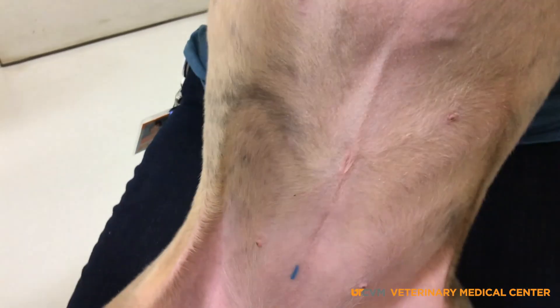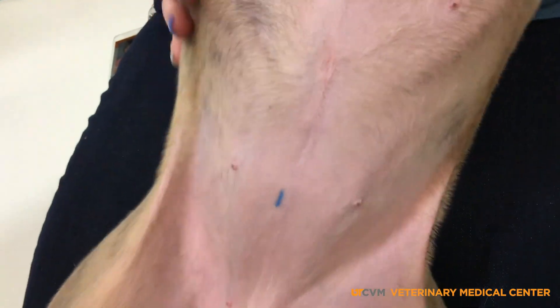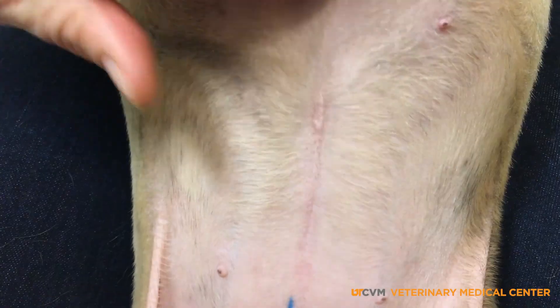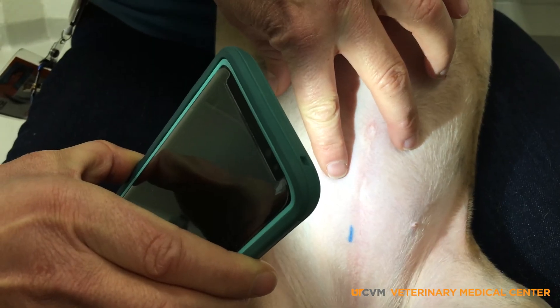A spay scar will look like a small white line in the middle of the belly. It might be a centimeter long or up to a couple of inches. If a scar is not obvious, squirt some alcohol or water onto a paper towel and wet the clipped area. Then shine your flashlight below the umbilicus to get the best possible view.